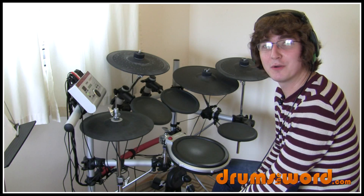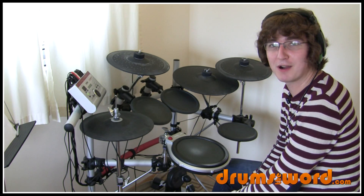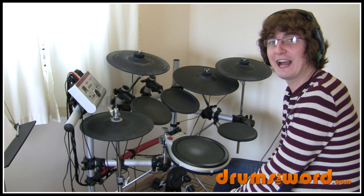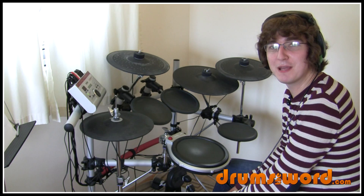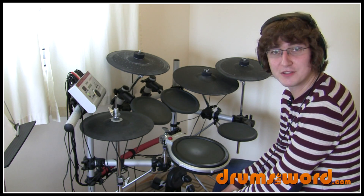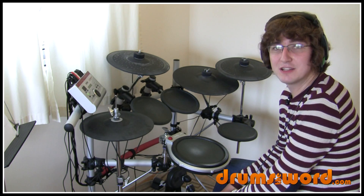Let's take a look at a really cool drum fill that occurs 11 seconds into the song Apocalypse Please by Muse, drummed by Dominic Howard. It's a bit of a rudimental workout — we've got a really cool rudiment being used, commonly known as the flam accent, or flam triplets as some other people call it.